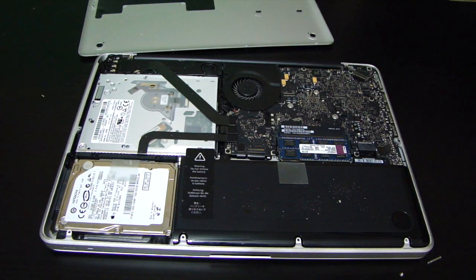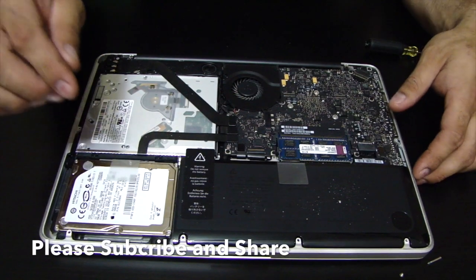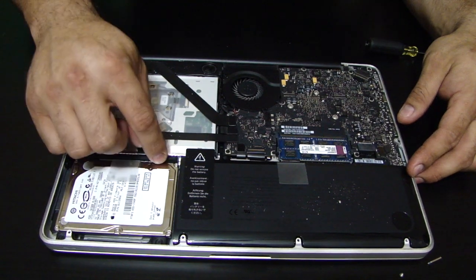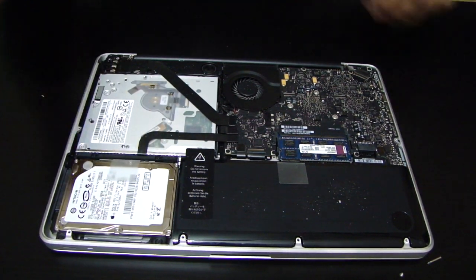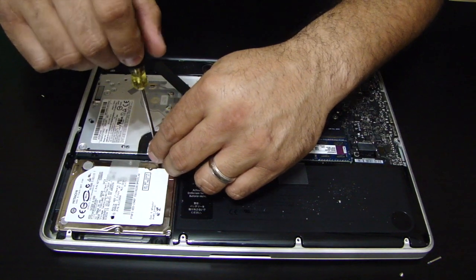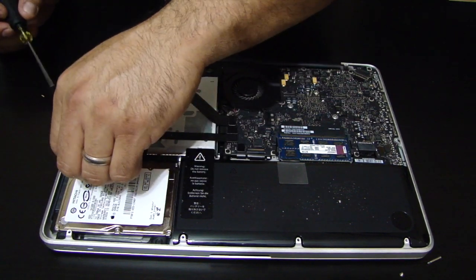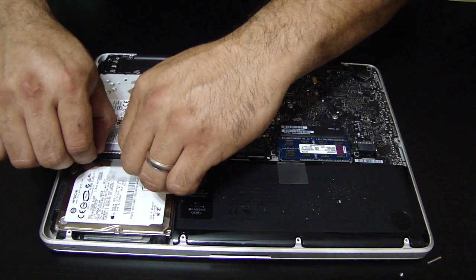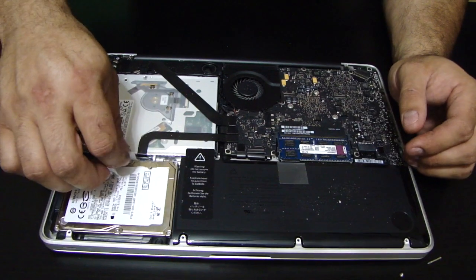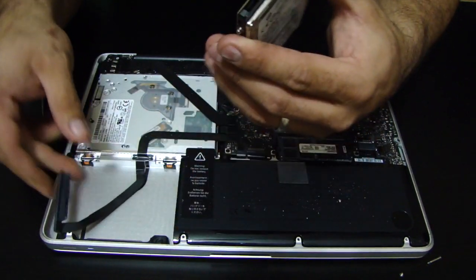There you go — we removed the cover, and that exposes all the stuff we need. Right here's the hard drive — this is what we're going to change. You can see there are two Phillips screws here. We'll remove this bracket, which gives us access to the hard drive. Make sure you keep all your screws so you don't lose them — put them all in one spot. There we go, we removed the bracket. It has a little plastic tab so you can remove the hard drive, and it has this little connector.